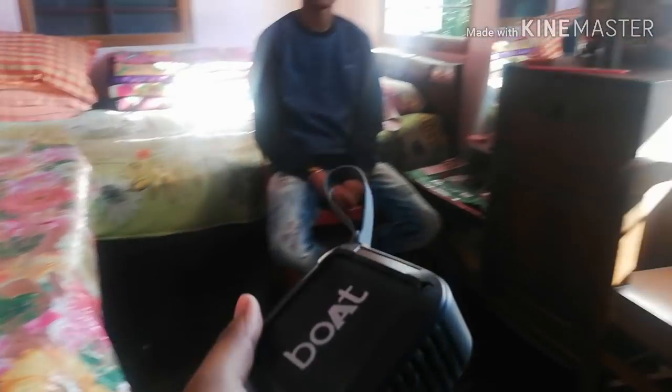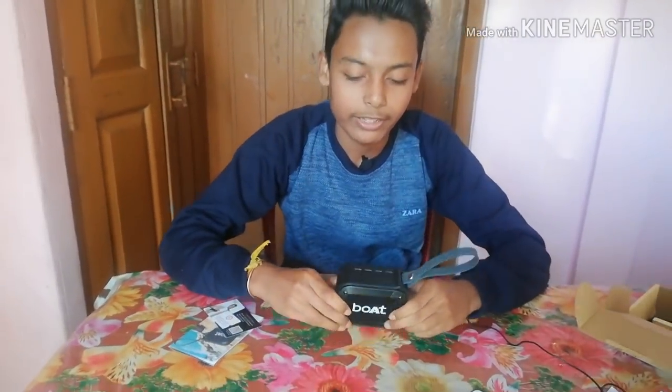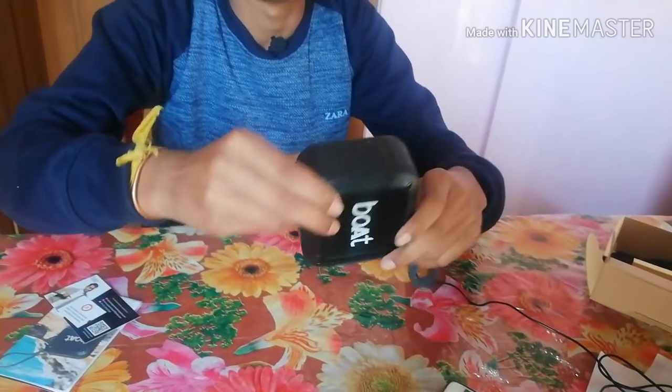How are you feeling? I feel very good. We both did a drop test on it. It didn't cause much damage to me — there was just a little scratch. It's a very good build.